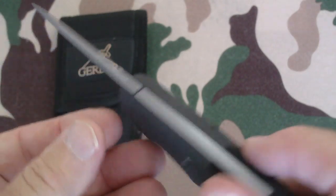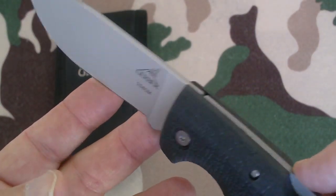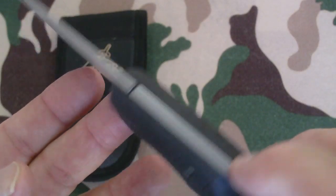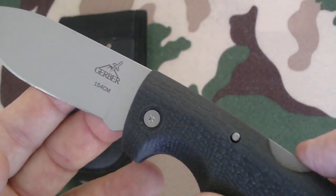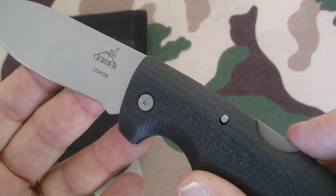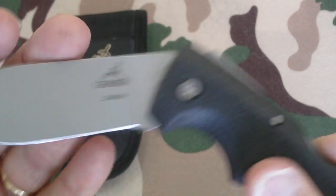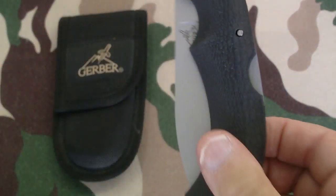I haven't put much of an edge on it yet, but it's extremely sharp. This is the Gerber Gator folding knife in 154 CM steel — an excellent deal, found at a yard sale. This is W. Copeland 38 signing off.